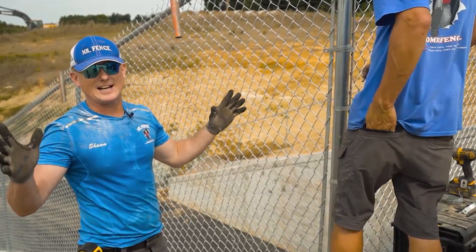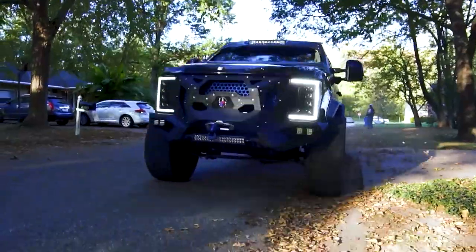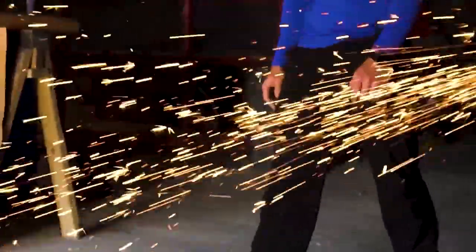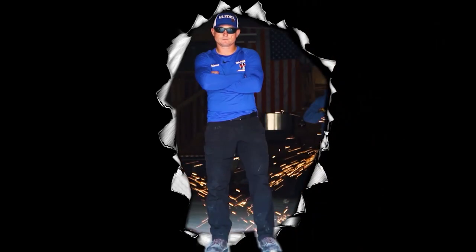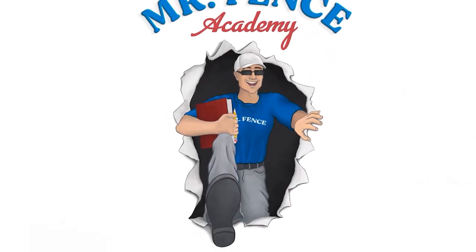So what we're going to talk about today is bias cutting. I'm Sean King, a certified fence professional and certified fence contractor. Since I was eight years old, I have lived, breathed, and sweat fence. We need to stop building fence like granddad and start building fence like our kids will need to in the future. This is Mr. Fence Academy.